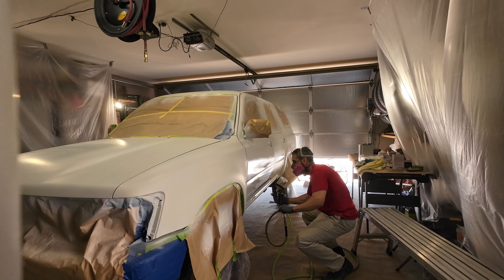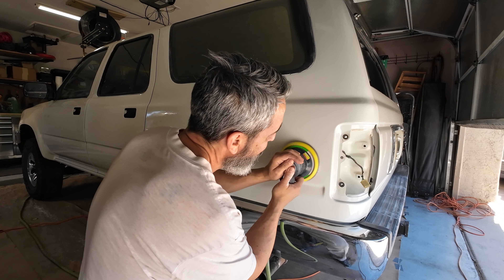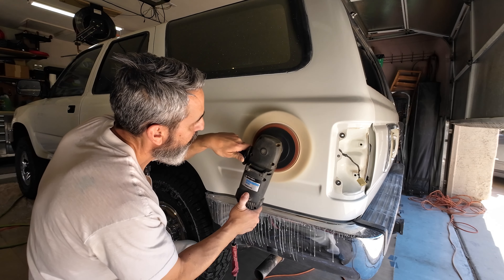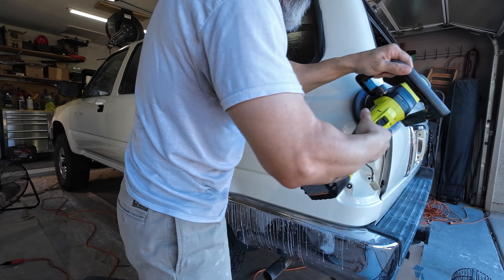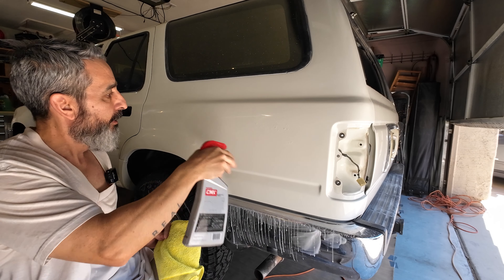In my last video, we finally painted the second-gen 4Runner. And today, we're going to take that paint to the next level. I'm going to show you my method on wet sanding and polishing, what equipment I use, and some tips of things to look out for and what to avoid. And then we'll look at the final result.